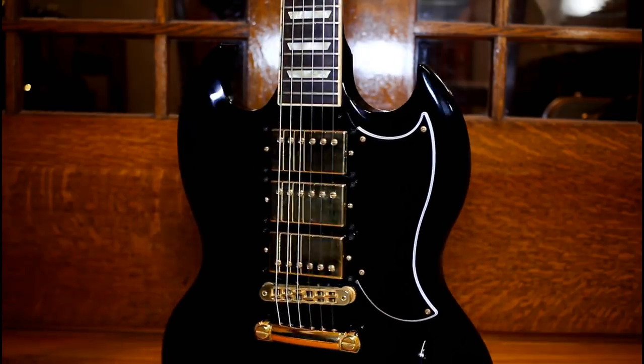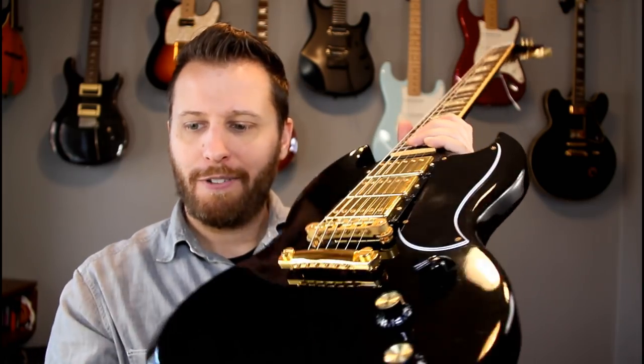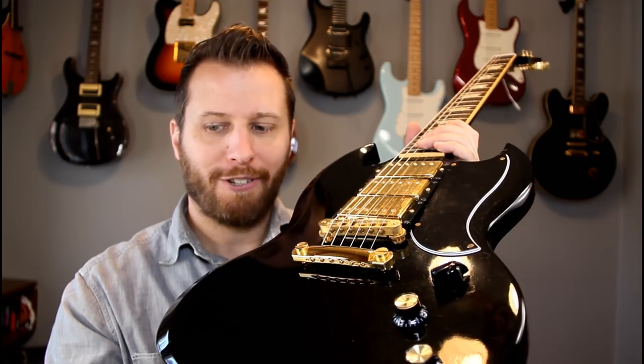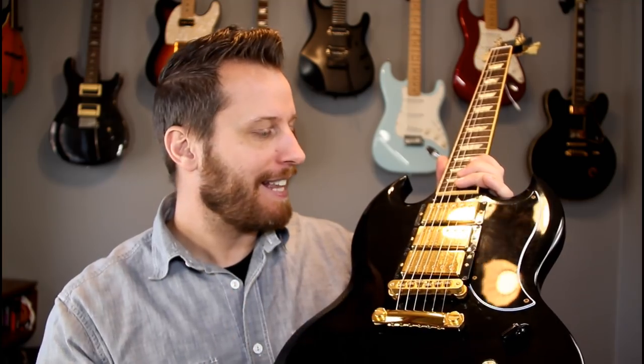This one obviously has three pickups. You've got two 57 Classics and then a Classic Plus, so a little bit hotter on the bridge. The unique thing is it's got this chicken head knob — a weird chicken head knob on it. It's sort of like an F-hole on a Tele, a little bit out of place but looks cool at the same time. It looks classy and classic in this ebony and gold. And it's got a six-way switch, which gives you a bunch of different tones.